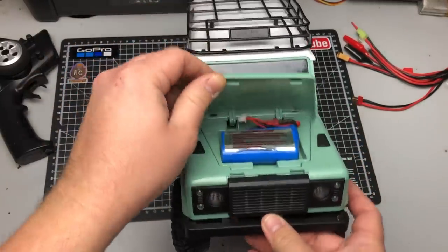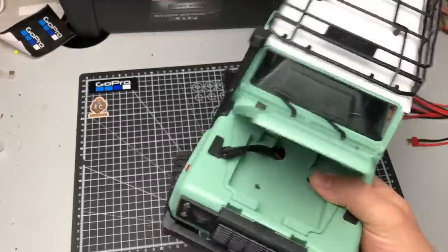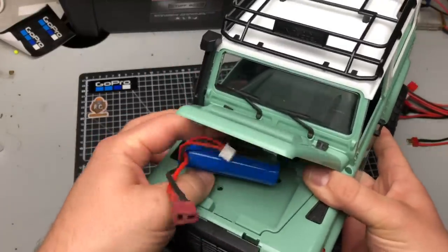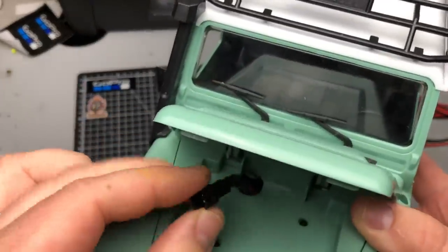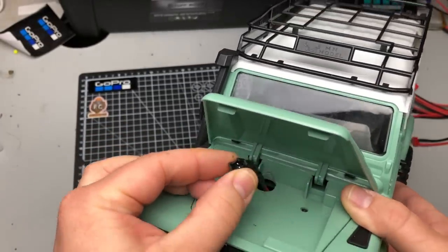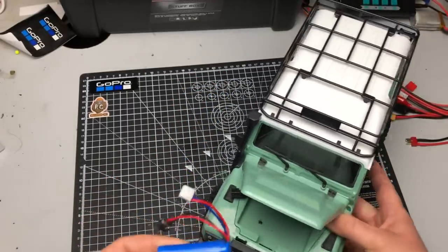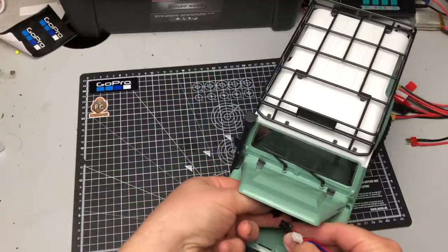Disaster - the battery won't fit. That big battery with the Dean's connector was never going to get in there easily. So going back to the original two-pin connectors like stock WPLs and some other 1/16 scale trucks have - I've soldered that connection on and we've got one of the 7.4 volt lithium-ions, I think that's out of the B24, so we should be ready to go now.